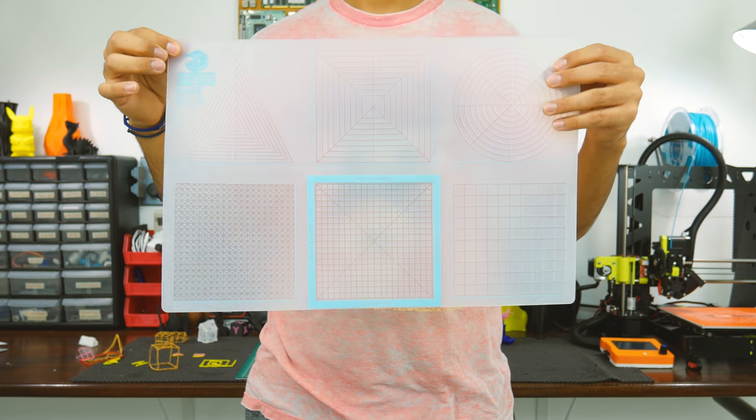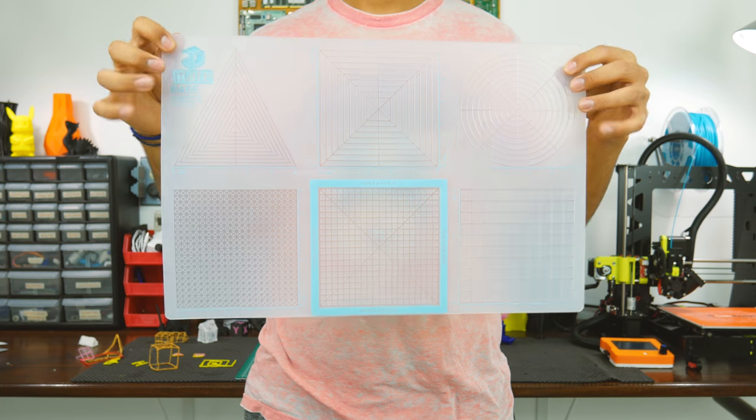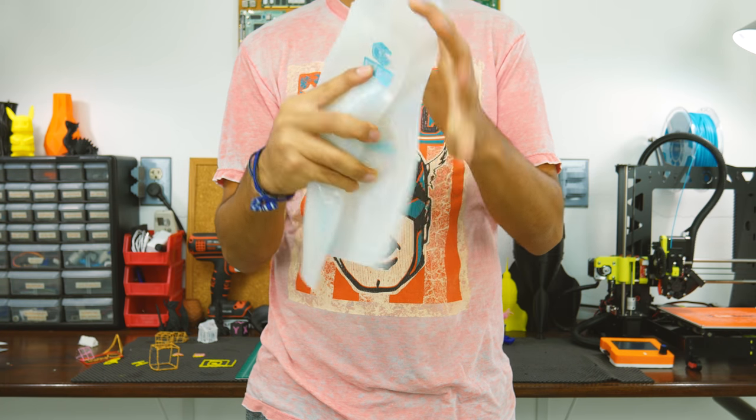This is actually something that you cannot buy yet, but it will launch a Kickstarter campaign soon. There's a link down in the description where you can sign up to get notified when the Kickstarter goes live. This is a 3D Made design mat — a silicon mat for building and creating structures using a 3D pen.